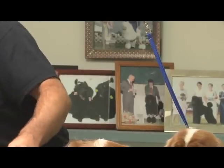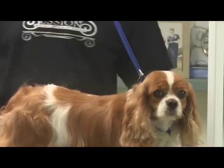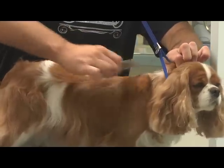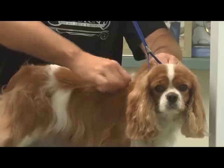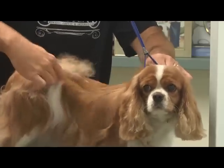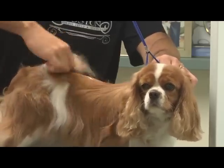I like to keep a little moisture on the coat when I'm stripping. It makes the knife grab the hair a little bit easier and also keeps the static from building up as you're carding it out.